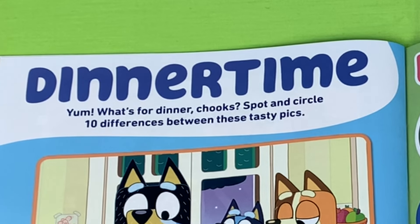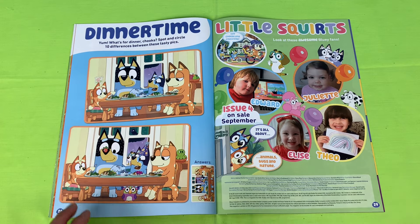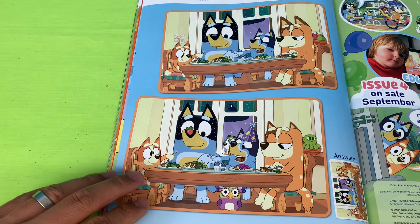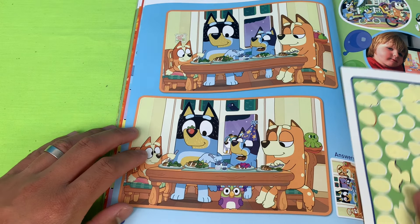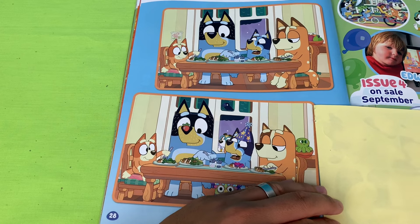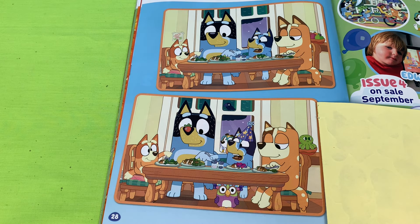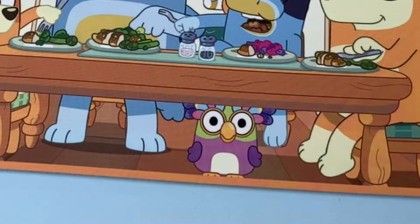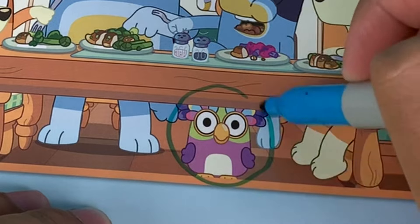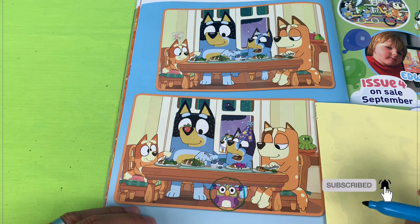Spot and circle ten differences between these tasty picks — looks like we've got a game of spot the difference! Let's start the game. First, let's hide the answers — no peeking! Can you spot the differences between the top pick and the bottom pick? I found the cheeky Chattermax hiding under the table — that's one!